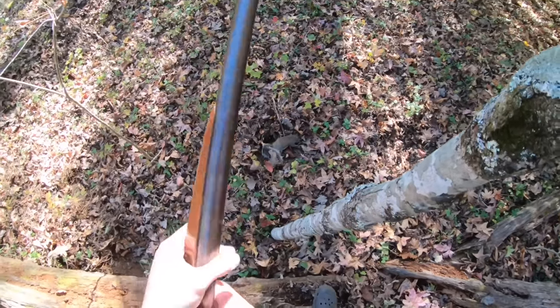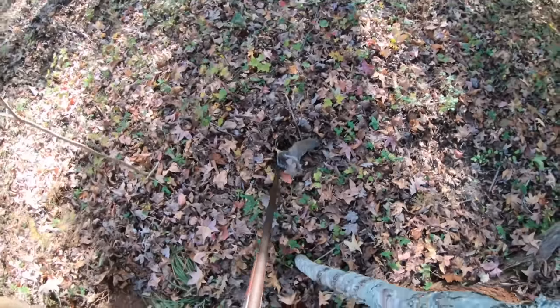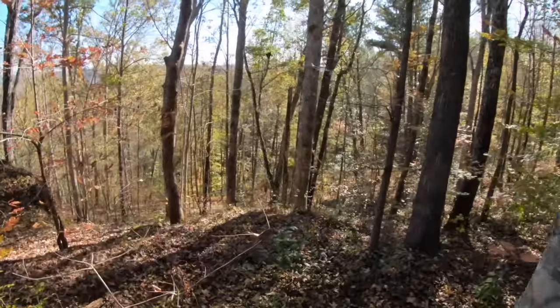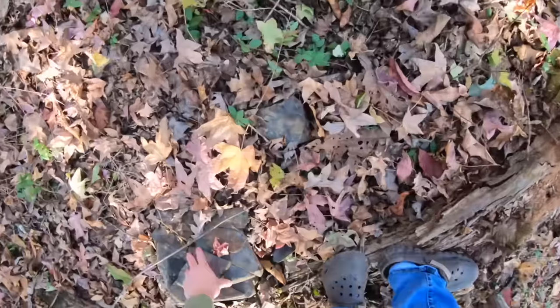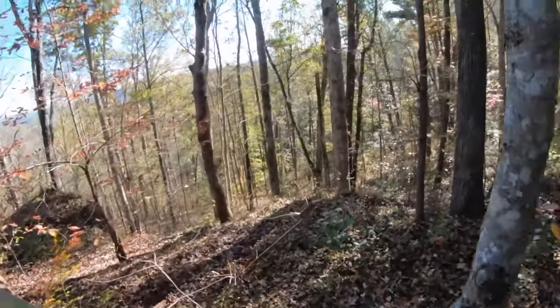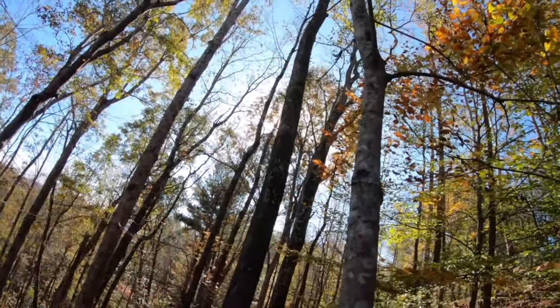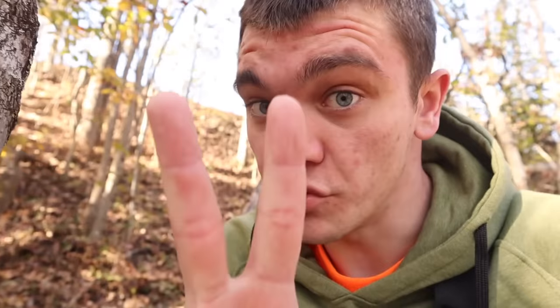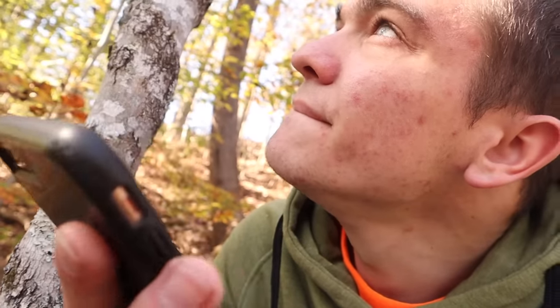Those squirrels got away from me, but we do have that squirrel right there — two confirmed squirrels. I'm going to call mammy and let her know. 'Hello mammy — yeah, I killed us two squirrels.' 'You did?' 'Yeah, we're gonna cook them.' 'Sound good.' Okay, now on to number three.